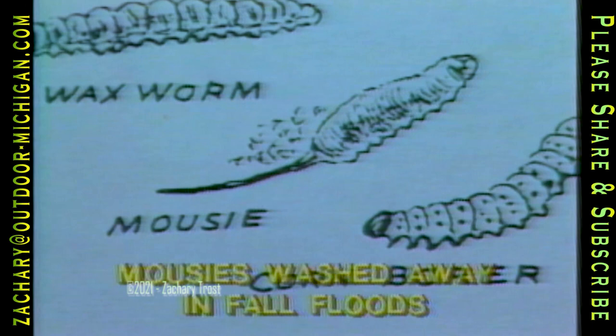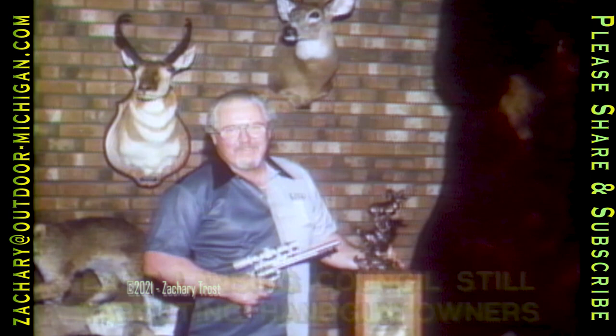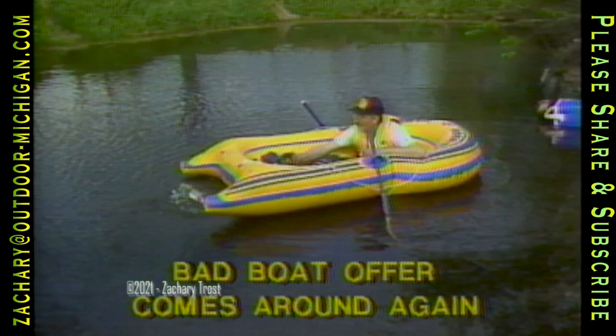Mousies, a fly larva and popular bait of ice fishermen, are tough to get this year according to bait wholesaler Jim Knutson. The refuse pits that produce mousies were flooded out by last fall's rain. If you've recently received a letter advising that you've been picked to receive a free boat and outboard motor, do yourself a favor and throw it away. These boats wind up costing between one and two hundred bucks, are made of vinyl, and have been called a fraud by Attorney General Frank Kelly.